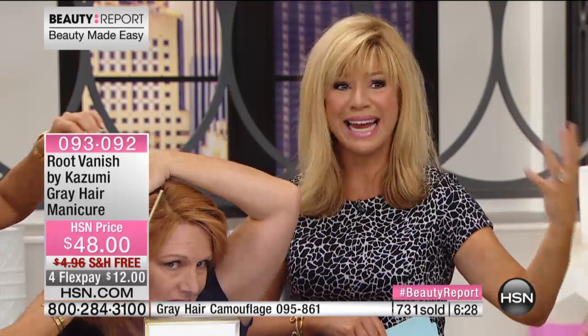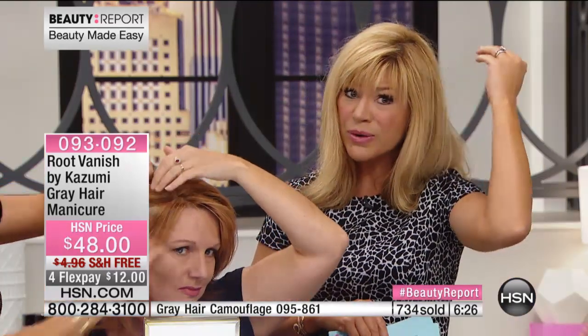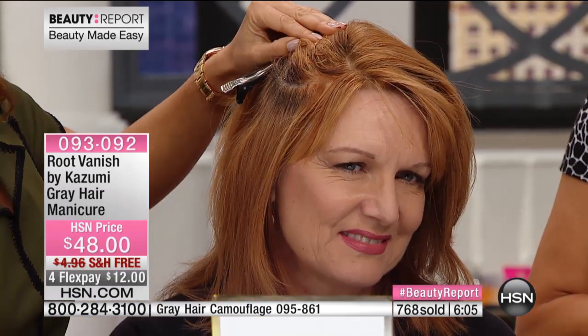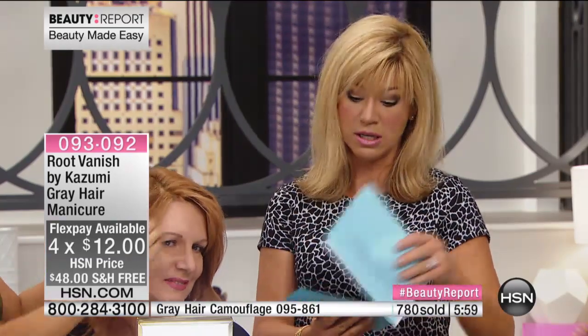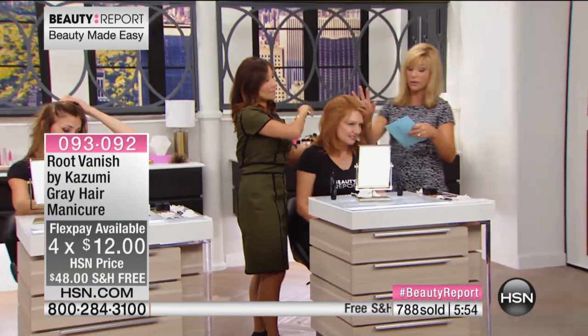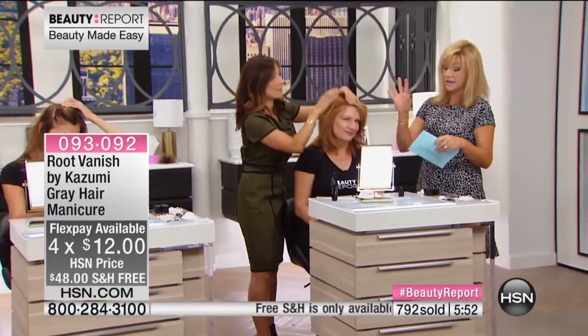Now we have it with Root Vanish — this is part of our Best Beauty Finds because you're not finding it everywhere. This is the most technologically advanced product using the most natural ingredients in a hair gel that actually stains the root. Only here at HSN are you picking this up on four credit card payments with free shipping. It's only twelve dollars to try, and it's last call on the light brown and the dark brown.